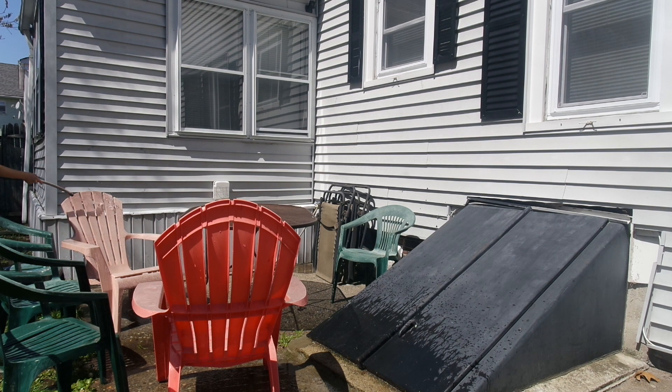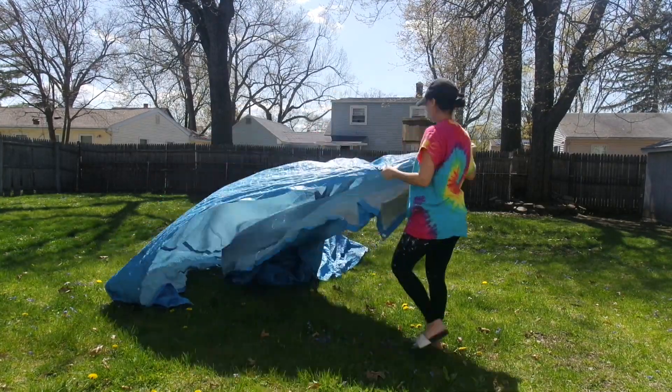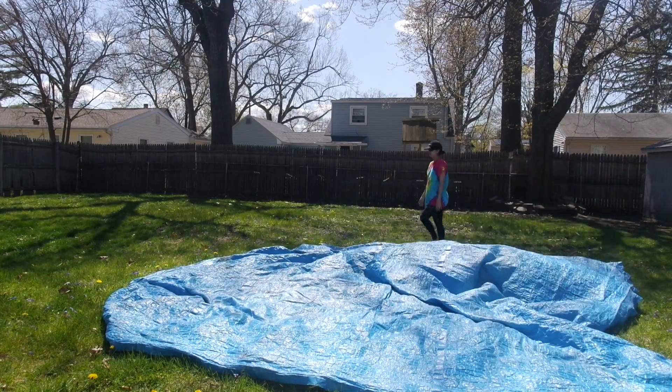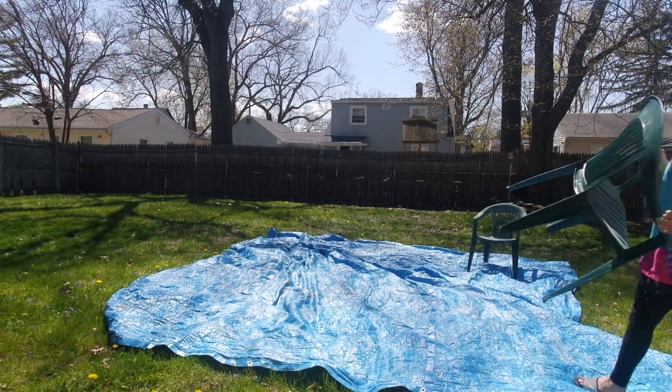Once they were dried, I started to spray paint them. I'm going to lay out a tarp that we had in the backyard and lay everything on there, because I didn't want the paint to get on the cement or on the grass.